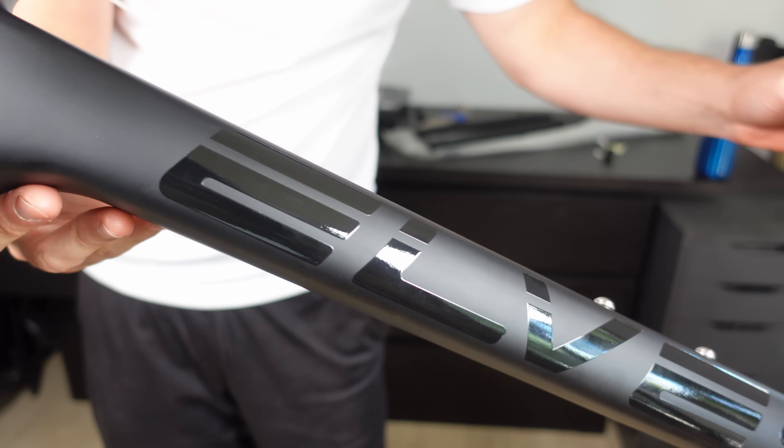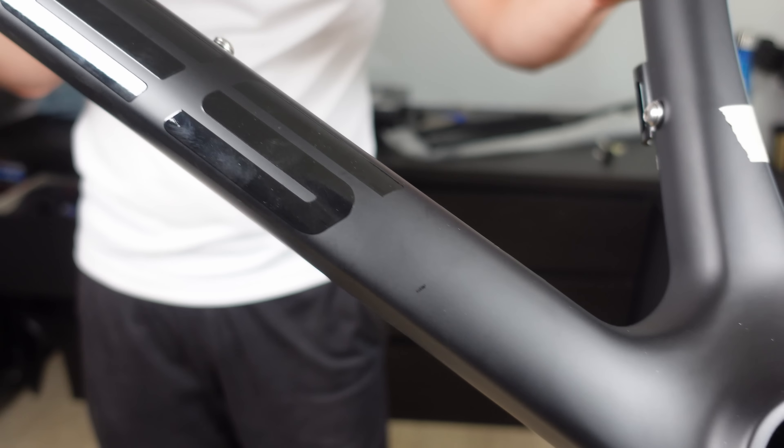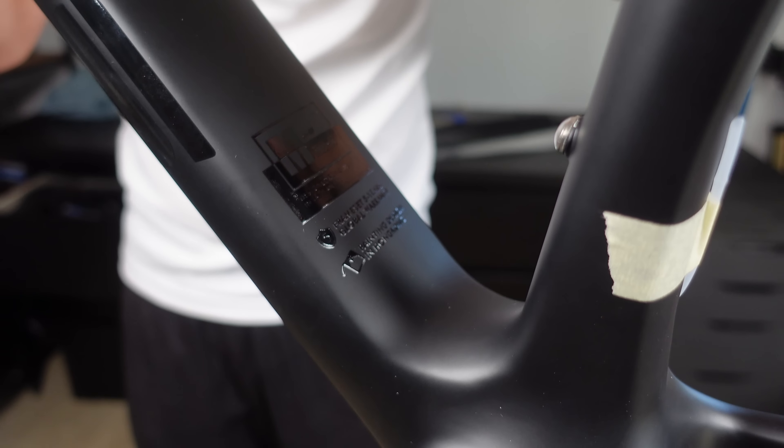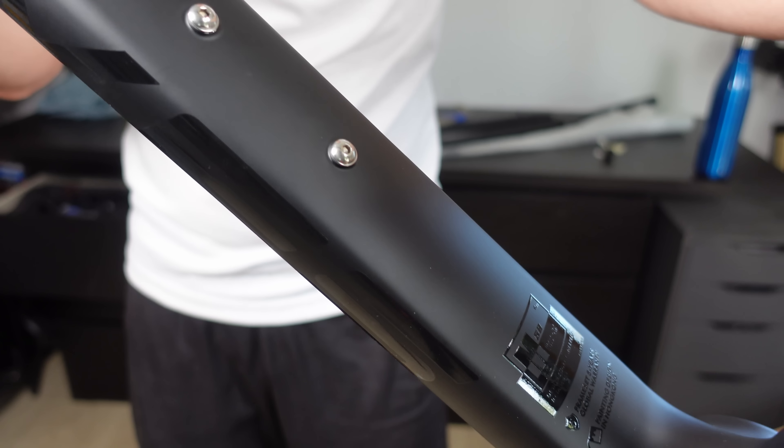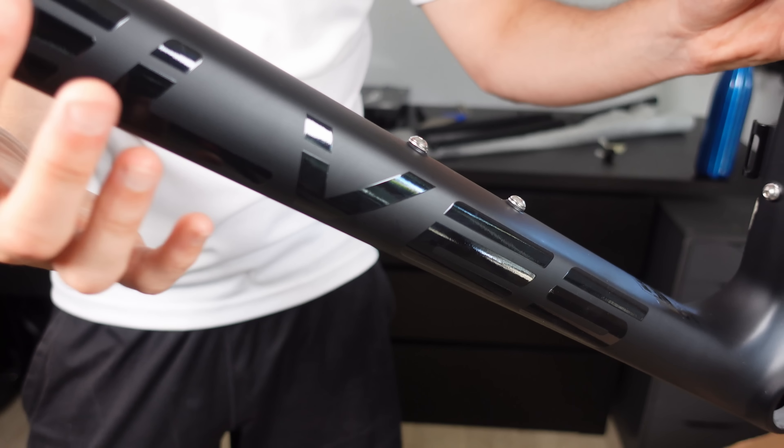Taking a look at the down tube, it's evident that Ells are heading in the direction of thicker tubing. It feels chunky, which gives a sense of strength. The paint quality is consistent throughout the frame, and on the down tube it's no different — it's sleek, no visible imperfections. I've inspected this quite closely because, for some reason, I'm like that.